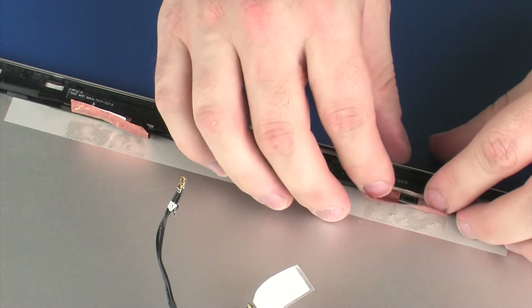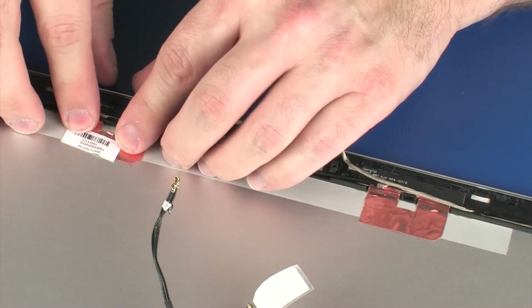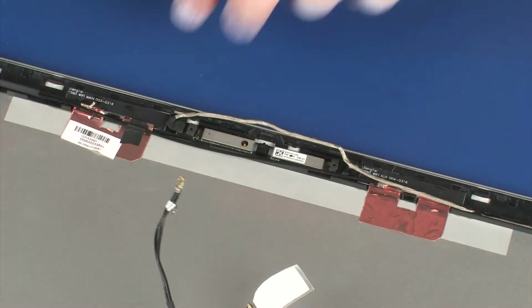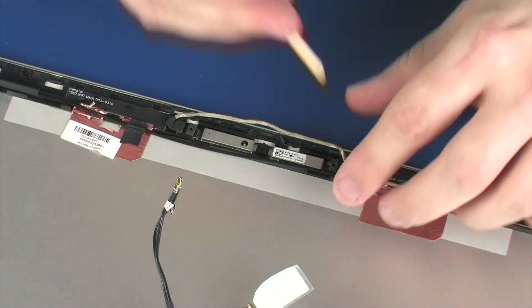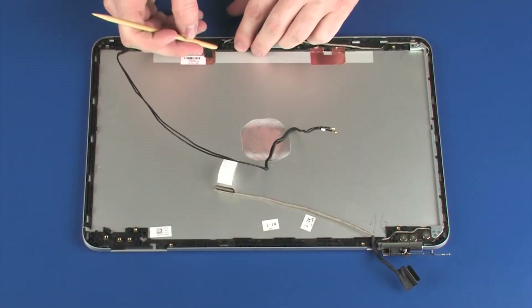Carefully adhere the metallic tape that secures the wireless antenna transceivers to the display enclosure. Route the wireless antenna cables through the routing channel that secures them to the display enclosure.